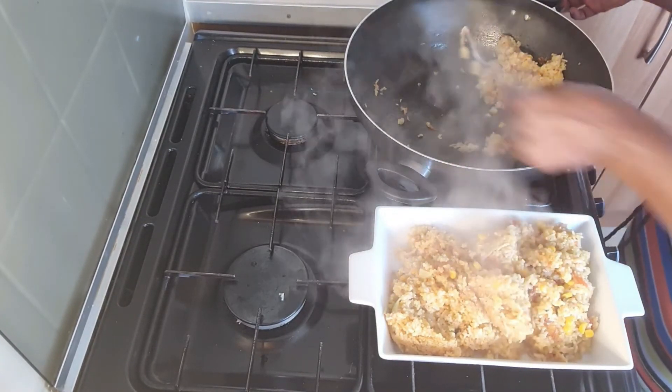I'll add my plain regular rice first since it doesn't have any flavor. It's still a bit frozen — and that's how you know I'm telling the truth, it's been in the freezer!